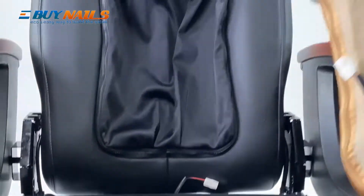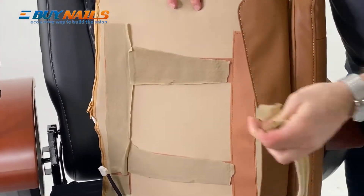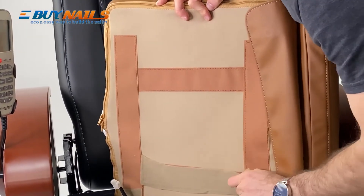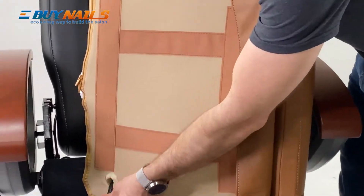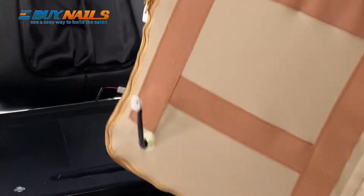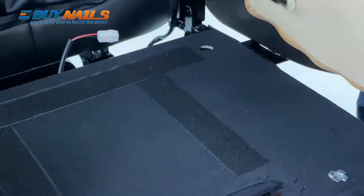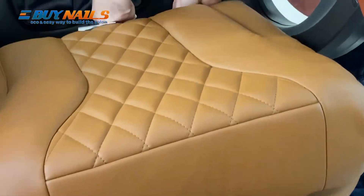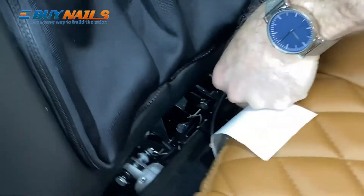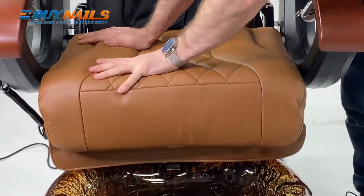Grab the next section, which is the seat itself. You'll see there are some coverings for the Velcro — to have the Velcro work, you want to remove all of these. You'll also see that there's a wire here for the massage in the seat itself. Before you attach it, make sure the connecting wire is pulled out and visible underneath the base. Set it down, connect the two wires together, then move it back and set it where it should be. The seat is secure.